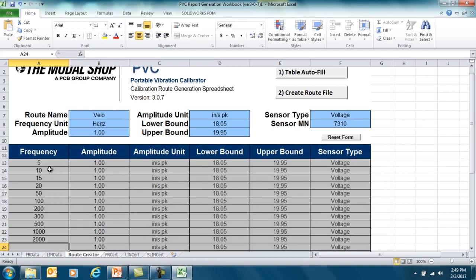The full set of test frequencies is: 5, 10, 15, 20, 50, 100, 200, 300, 500, 1000, and 2000 Hz.